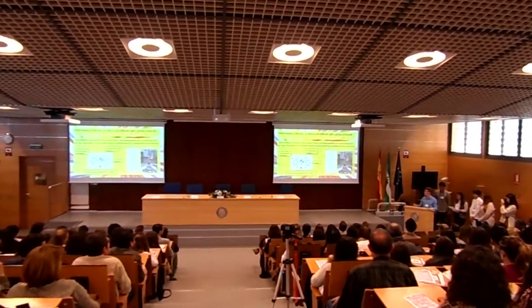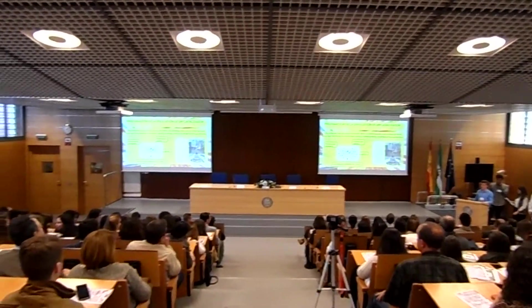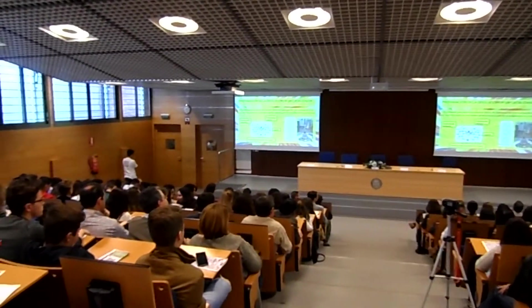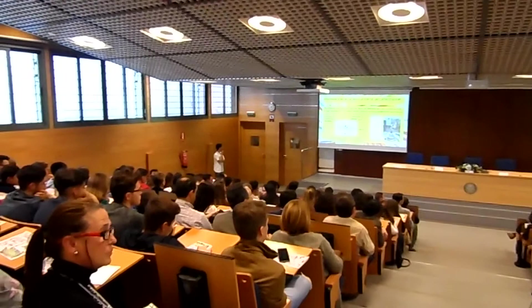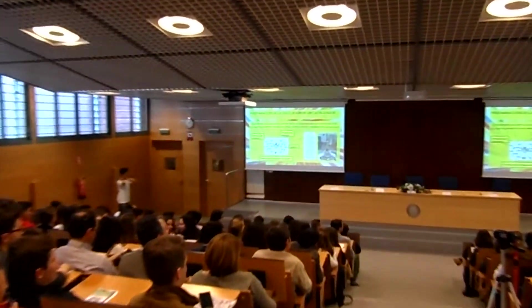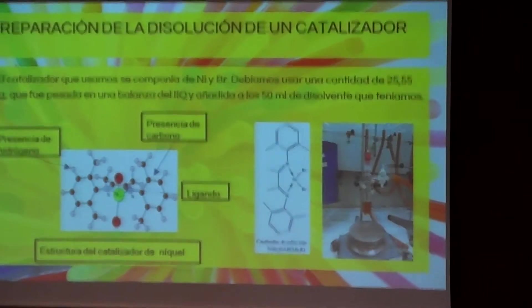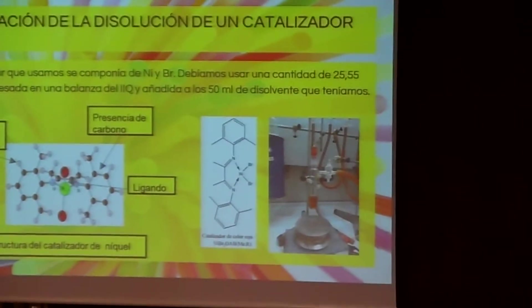The structure of the nickel catalyst is a portalic structure that coordinates with a metallic center — as we can see here in green, which is the nickel. On the other hand, we have an image of what would be a complete explosion view, which we will later use in the polymerization process.